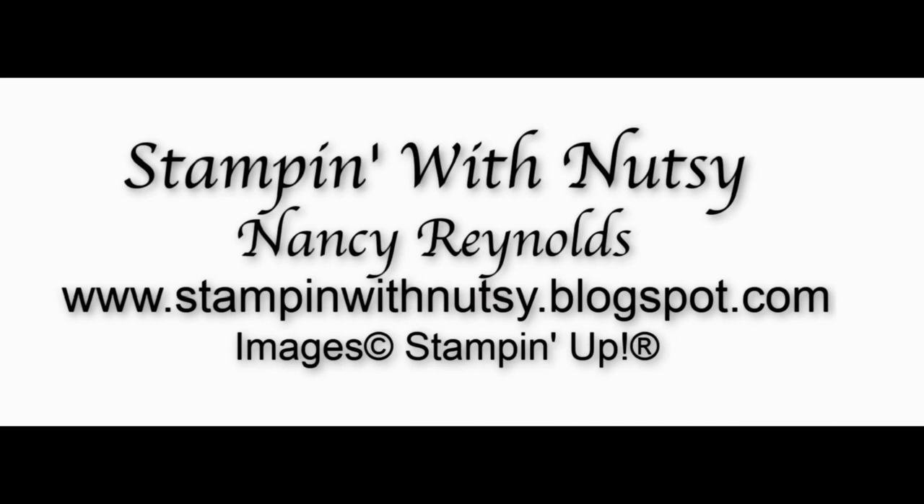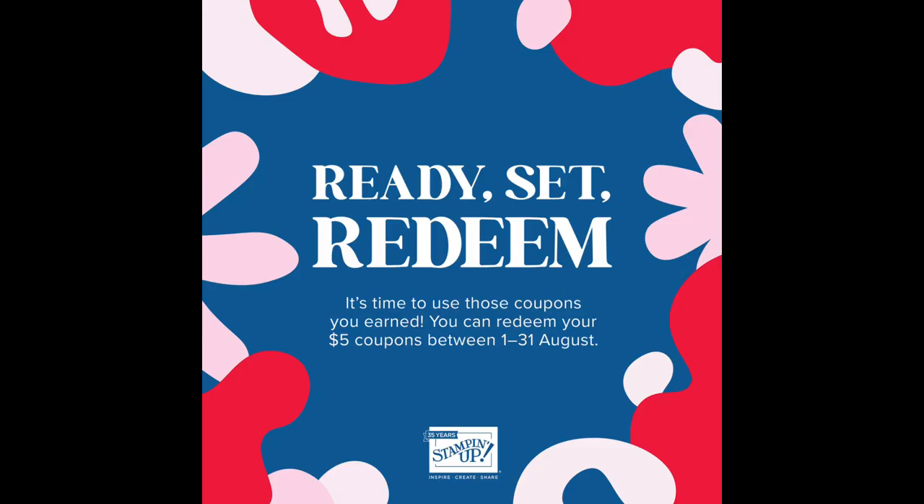I also want to remind you of one or two things before we get started on the card. This is the month to redeem your coupons. You've earned them in July, and we spend them in August, and I don't want you to miss out on spending your coupons. When you're checking out, there'll be a place for coupons, and you can go back to that email you received, copy and paste it right into the box. So you don't have to retype all of those numbers and letters, making sure the case is correct. It makes it so much easier, and you can do them all at once.